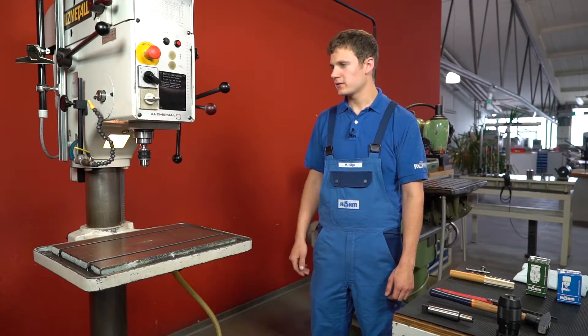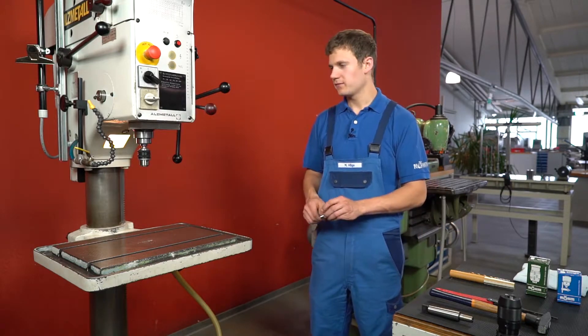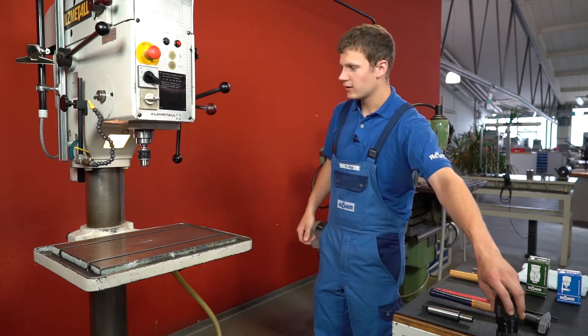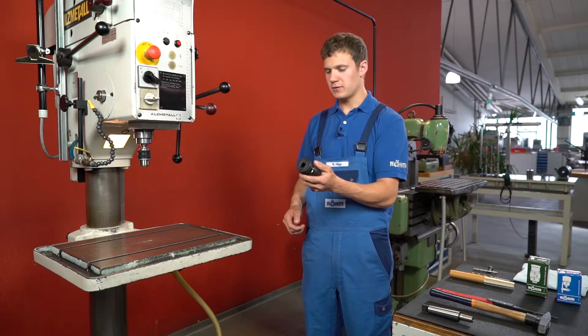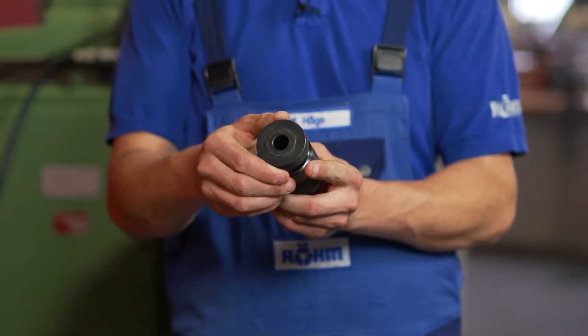Now I will show you the chuck replacement on this machine. At the moment there is a RERM Prima key type chuck mounted, which is clamped with a key. After disassembly, the key type chuck will be replaced by a new RERM super safe tightening drill chuck with a clamping capacity of 3 to 16 mm.